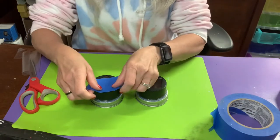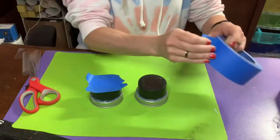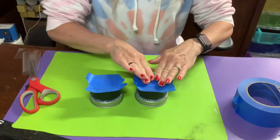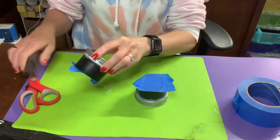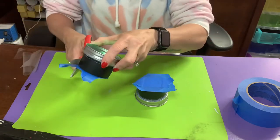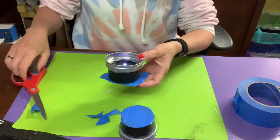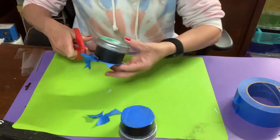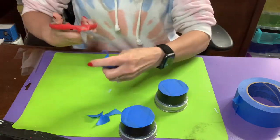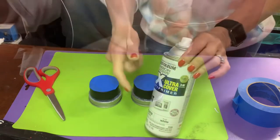Now I'm going to tape up the top of my solar panels because I don't want to spray paint over them — that's where the sun charges the battery so the light works at night. I give it a quick trim with blue painter's tape or masking tape, then take these outside and give them two coats of Rust-Oleum ultra matte white. Then they're ready to assemble once dry.